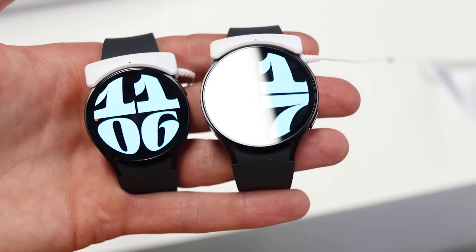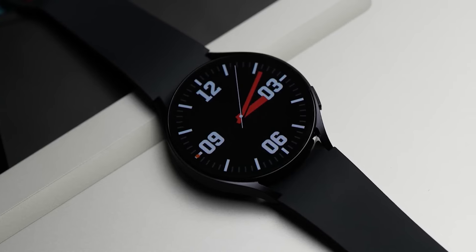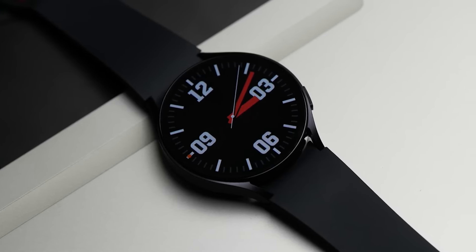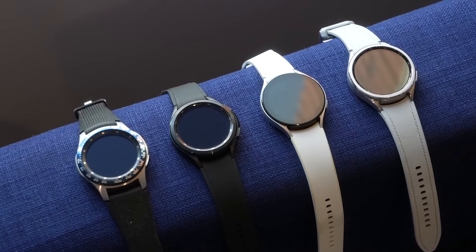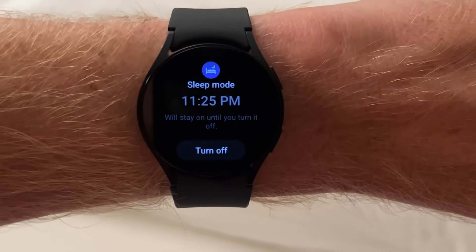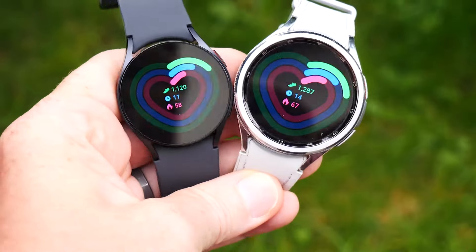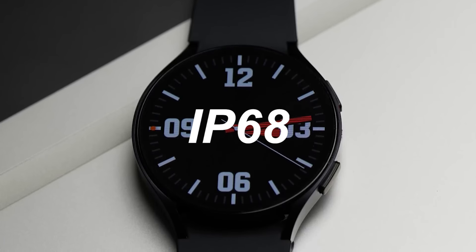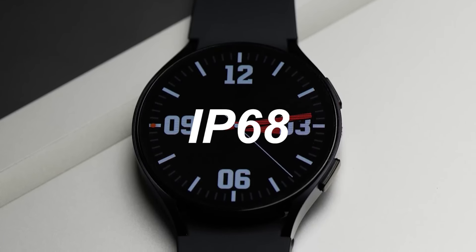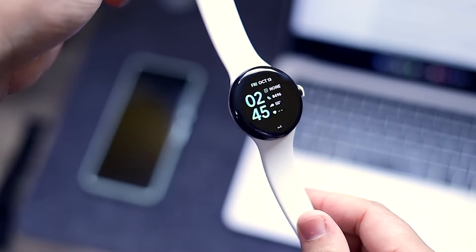The Samsung Galaxy Watch 6 also comes in two sizes: 40 and 44 millimeters. The case is really well finished and we like the flat sapphire crystal screen. It comes in three color options — graphite, silver, and gold — with graphite being our favorite. Compared to the previous model, it has slimmer edges and a 20% larger display as a result. It also ships with an IP68 water resistant rating up to 50 meters.